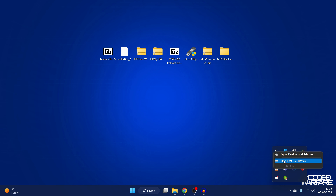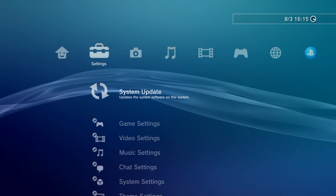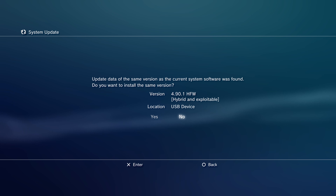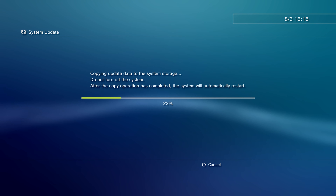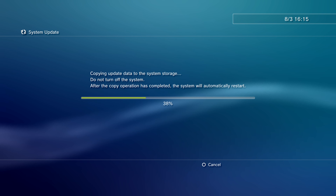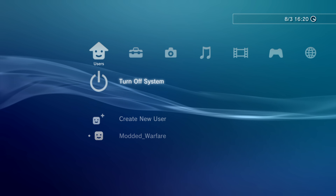Eject the USB drive, plug it back into the PS3, go to Settings, System Update, and Update via Storage Media. Select the 4.90.1 Hybrid and Exploitable option, say yes, and let it install. If you run into any error messages, don't worry — I'll show another way to install. After the first installation, it is recommended to install the hybrid firmware a second time for best results.